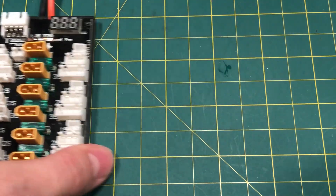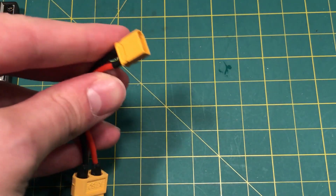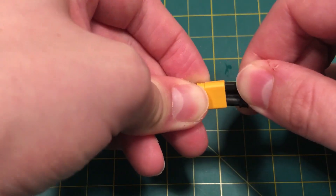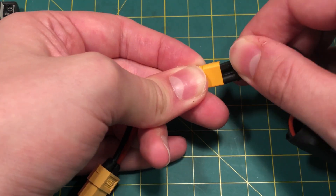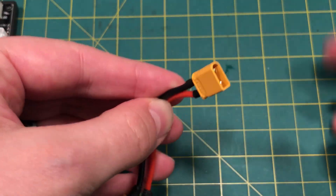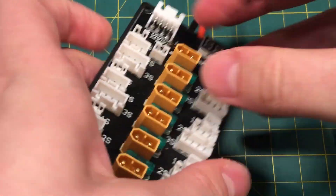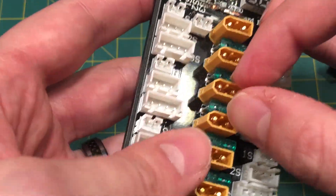They're not supposed to be that easy to plug in. This is an XT60 to XT30 connector — let me show you. You could try really hard; I just can't get them to mate no matter what I do. This is a good-designed XT30 connector, just how it's supposed to be. You're not supposed to be able to flex it — it's supposed to be decently hard plastic, compared to this crap, whatever they use to build this thing.